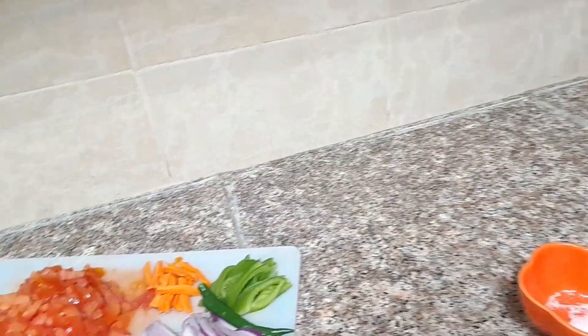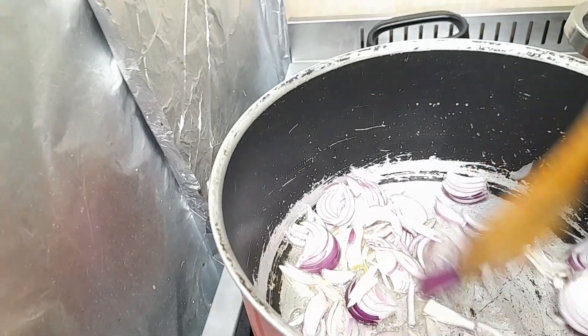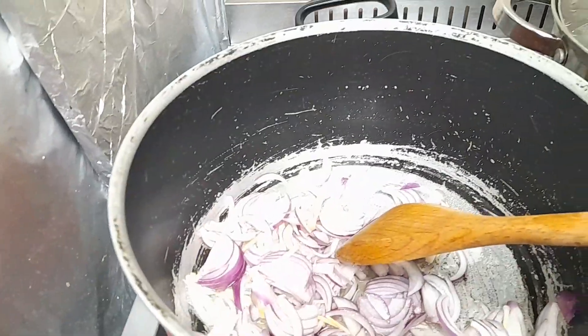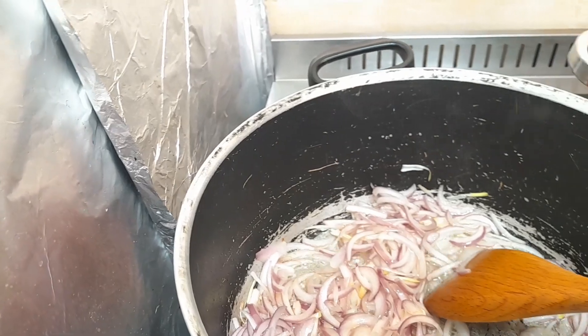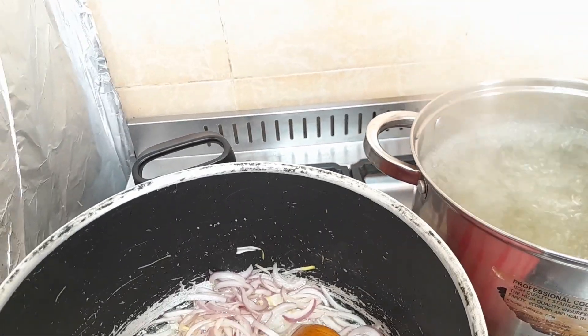First you need to put onions. Then add shrimp, and our water is ready now. This is our shrimp.